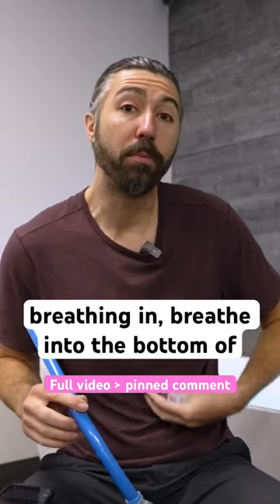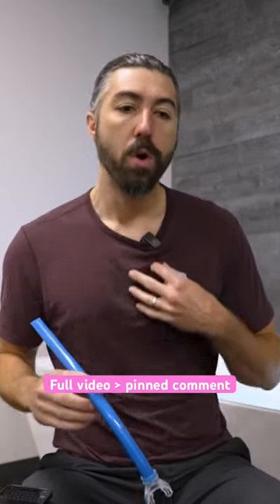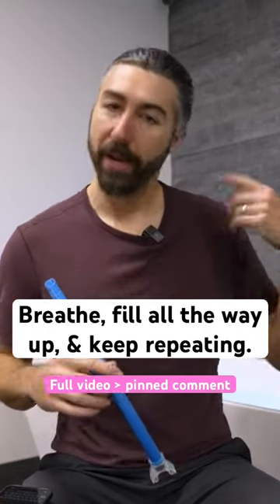And then when you're breathing in, breathe into the bottom of your diaphragm. Breathe, fill all the way up, and keep repeating.